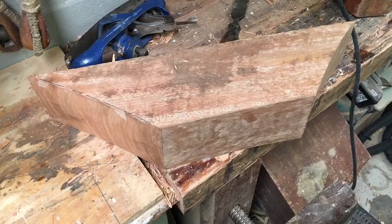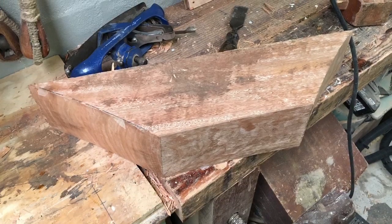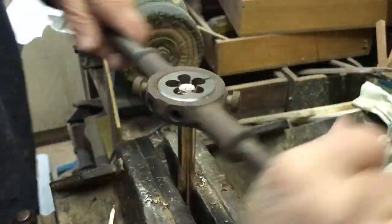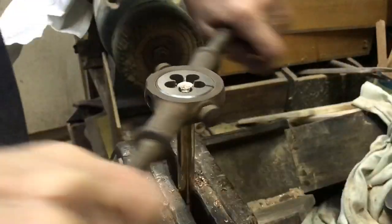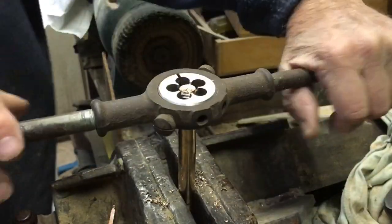The filler blocks are made up from big chunks of hardwood. The long bolts required generally have to be made up — in this case I'm using silicon bronze with a thread cut on each end.